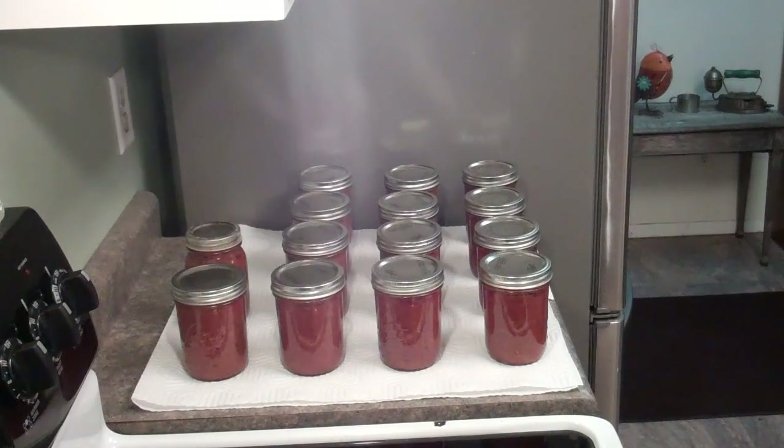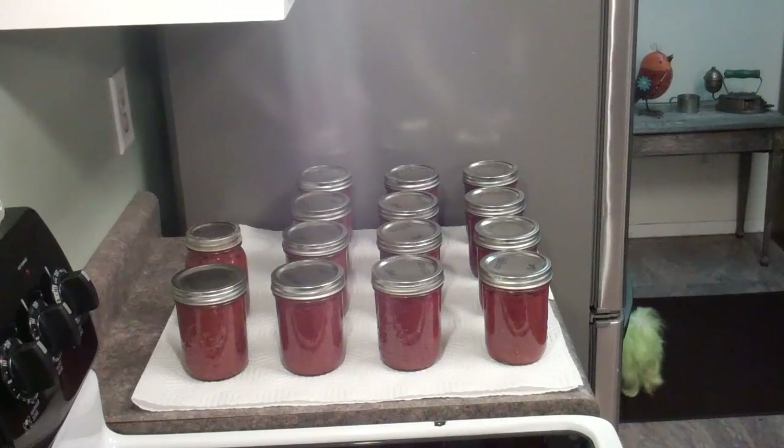So I ended up with 14 pints of this, and there was a little bit left over — so the recipe I ended up using would probably yield about 16 and a half pints. I just put that in a mason jar and put it in the fridge and have been eating it like crazy. I accidentally ate a whole bunch of it and forgot to do the taste test, but I may do another taste test at the end of this video — oh my god, it is so good. It's so delicious, you guys, you have to try this.